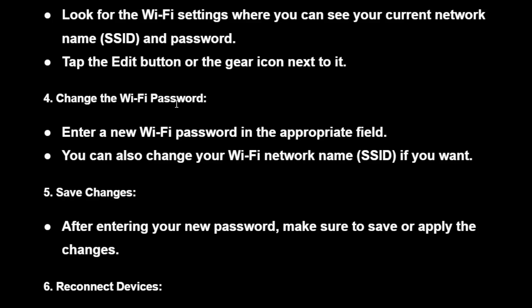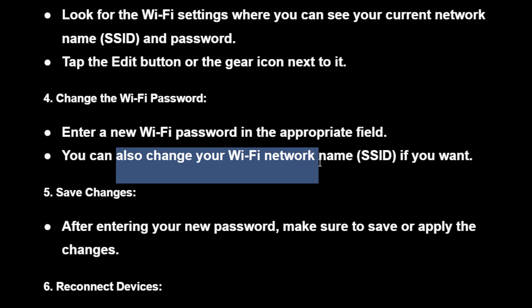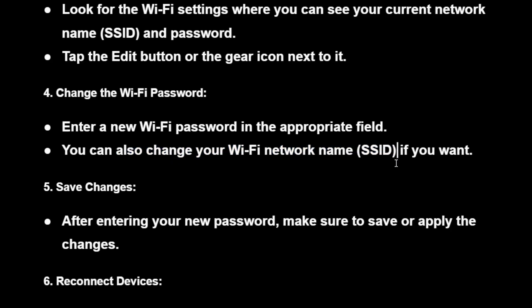Then change the Wi-Fi password. Enter a new Wi-Fi password in the appropriate field. You can also change your Wi-Fi network name, which is the SSID, if you want to.